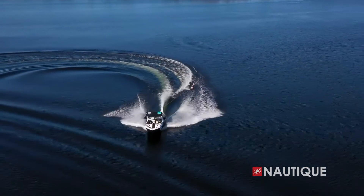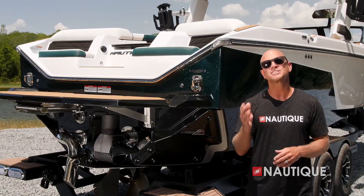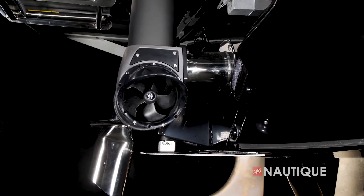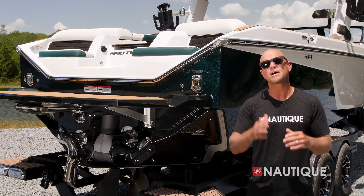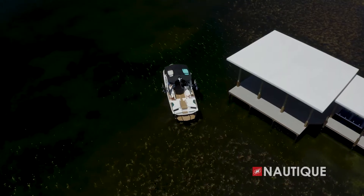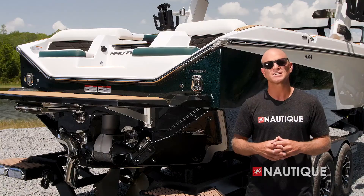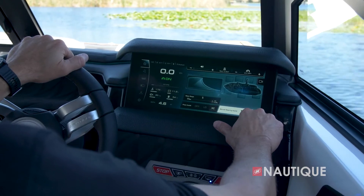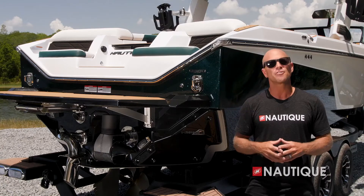Also complementing the back of the S25 is one of the most important pieces of this whole design: the NCRS, or Nautique Configurable Running Surface. It's an extension of the running surface and it has multiple jobs. First, with plane assist on, it stair-steps the boat quickly and efficiently onto plane even with your ballast full. It also plays a role in adjusting your wake and wave. When you go into a turn, the NCRS automatically creates pressure in the back of the boat keeping the bow down, so the driver's view is never compromised and you can still turn on a dime even under heavy loads.